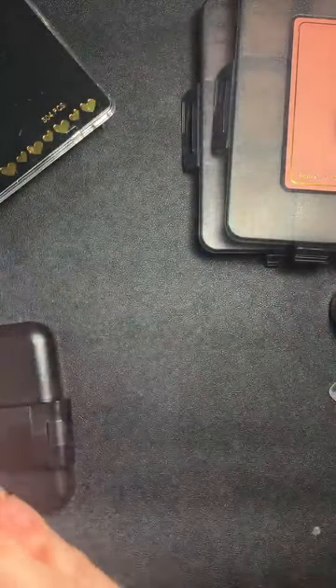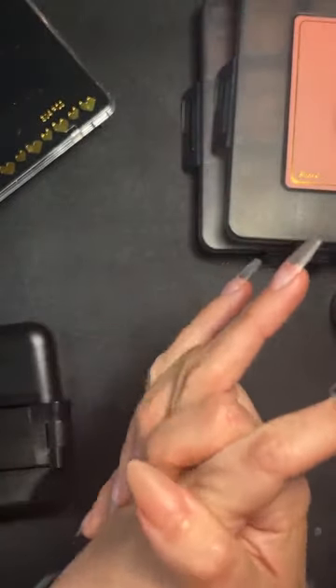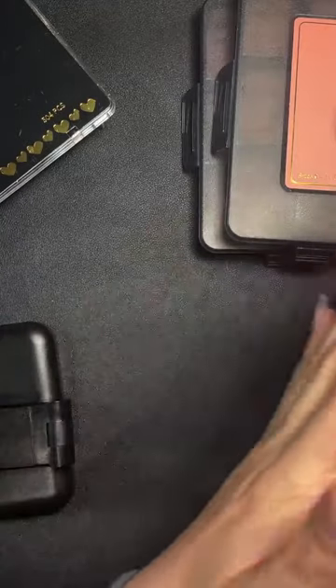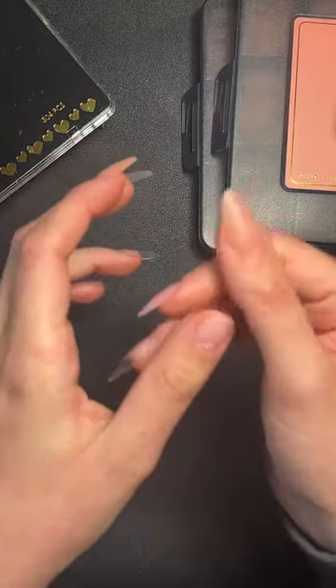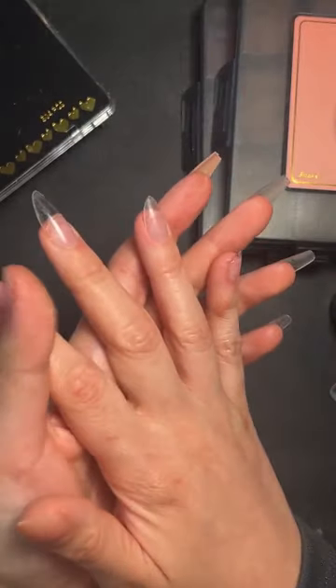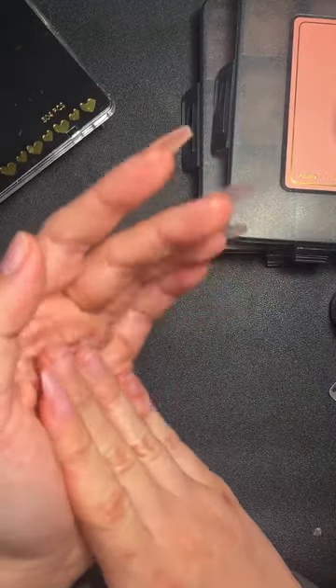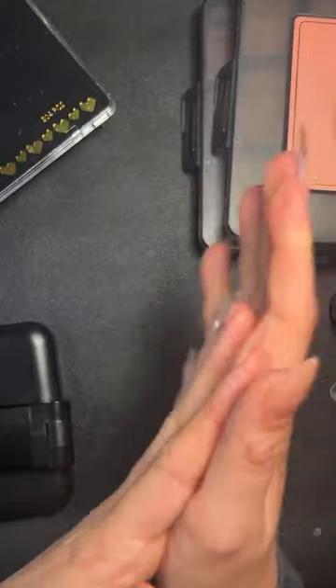If you're applying a color on top of the matte full-on tip, will you need to buff or etch it first? I would always buff before applying gel and always wipe over with prep in case the client has touched anything or got oil on the extension.